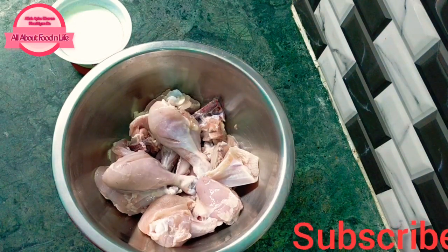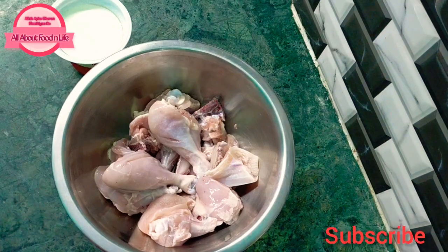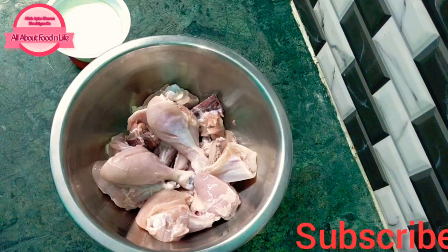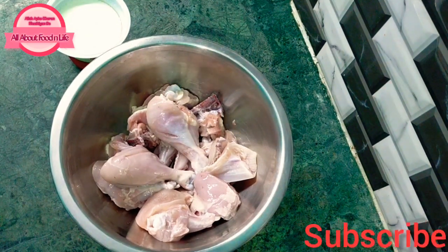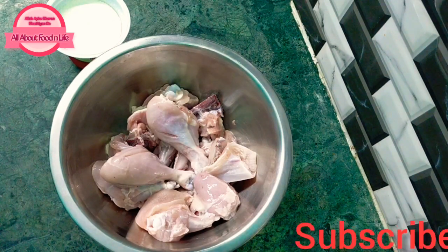Assalamu alaikum friends, welcome back to my channel. How are you? I am very good. Today I am going to share with you Kanpur's famous Baba restaurant style butter chicken recipe.